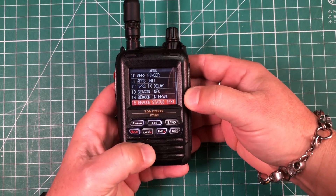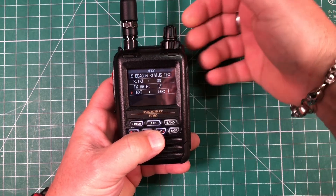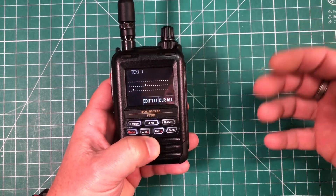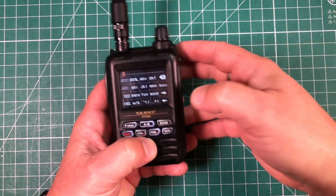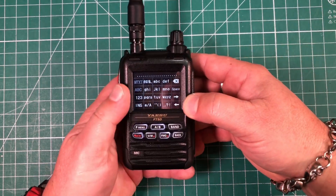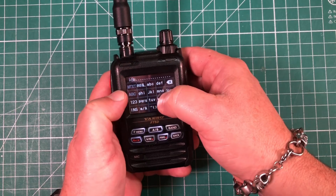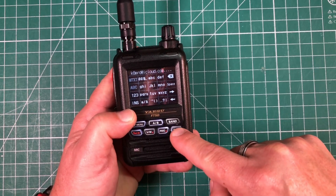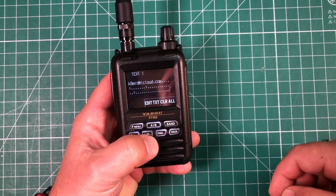Next, go to menu 15, which is your beacon status text. This is optional, but you can add a short message by rotating the dial, putting the arrow next to text, hitting the F button twice, and then hitting edit text. You can enter your email, what kind of radio you're using, or any short message. Hit back to save, and you can see the text is now saved in there.